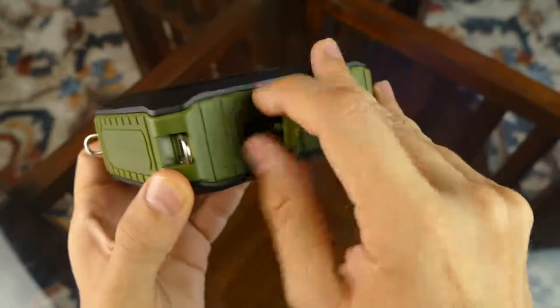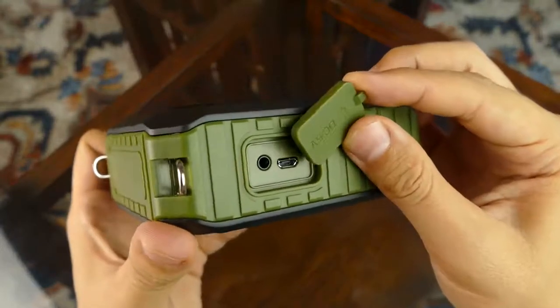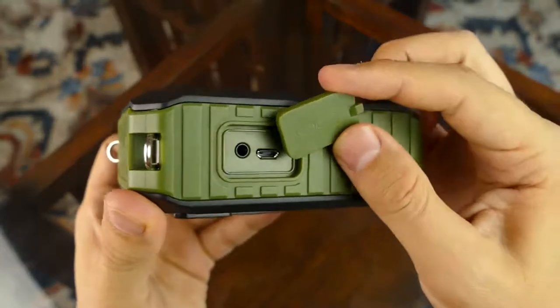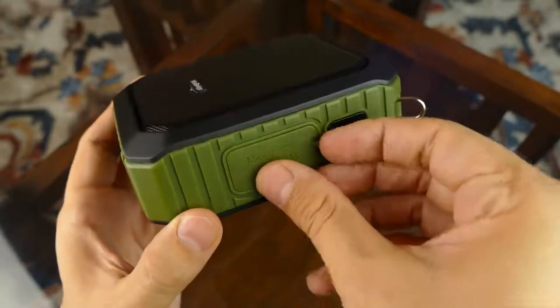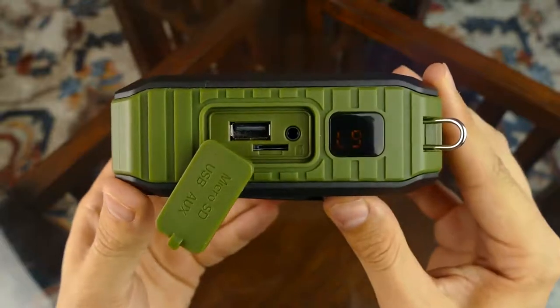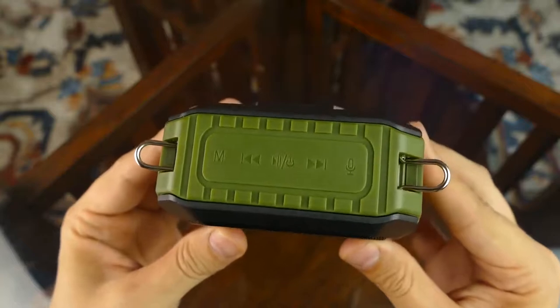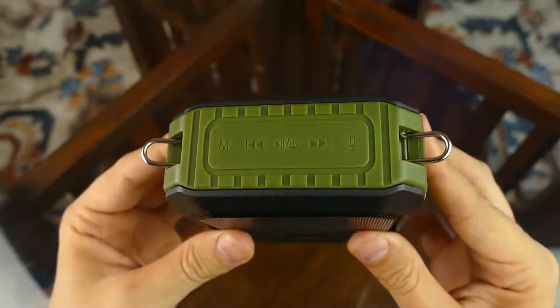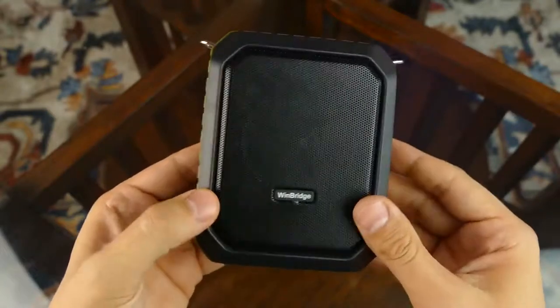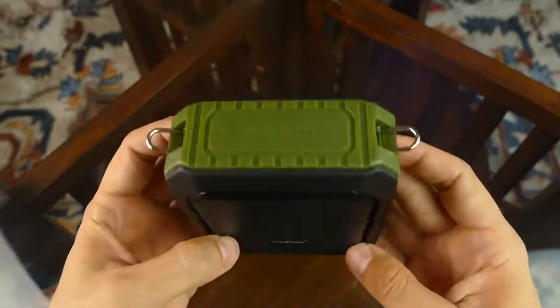The way they designed it, it's supposed to be waterproof, so everything is sealed nicely. We have the aux cable jack, the SD card slot, and the USB jack as well. Function buttons include mic, forward, back, play/pause, and power. The speaker itself is Bluetooth version 4, so you can connect it to your phone or other Bluetooth devices.